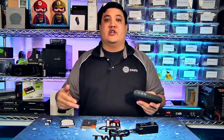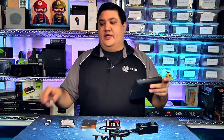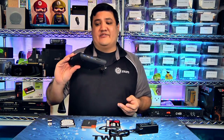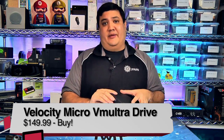All his utilities, all his diagnostics, all of his ports, so that he could plug in the various bits and bytes that he needs to get things up and running — and maybe wants it all in one place. For me, the Velocity Micro VM UltraDrive is a definite buy. I'm Father Robert Balasair with Before You Buy.